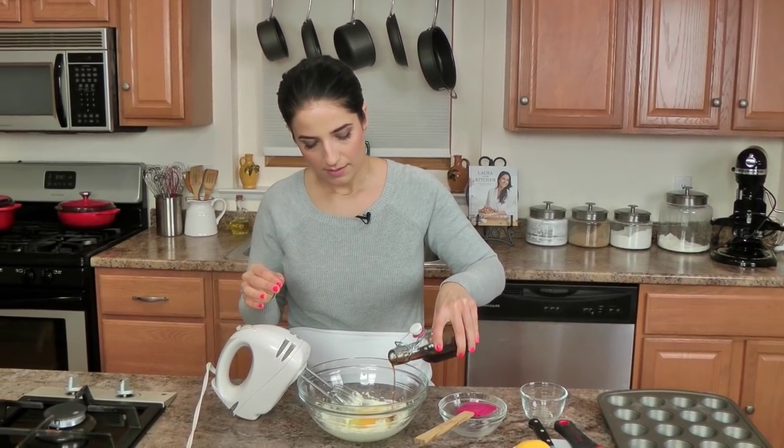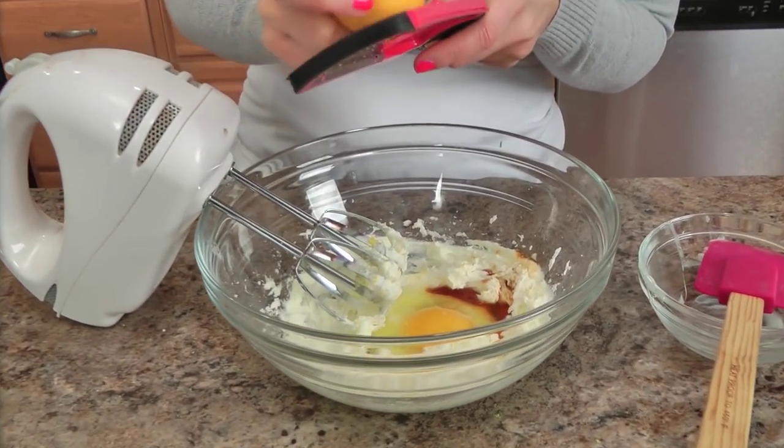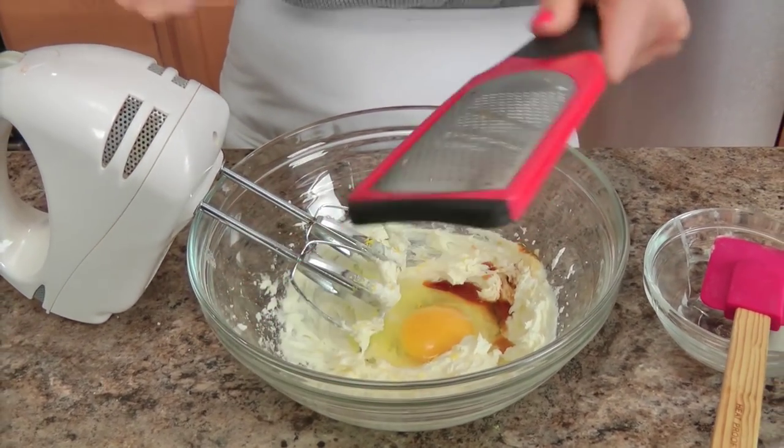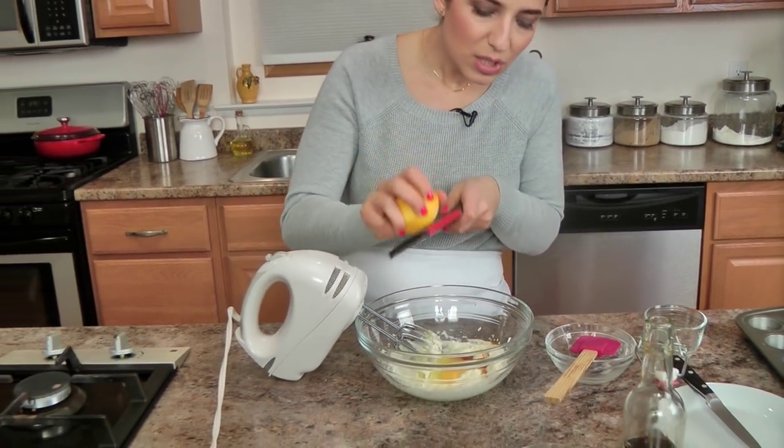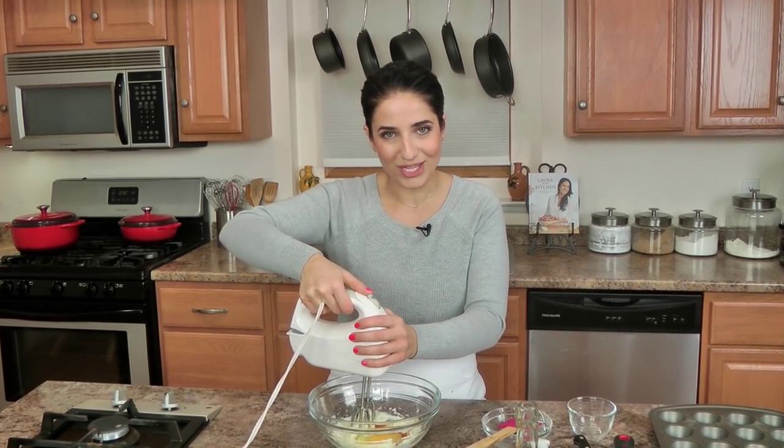It makes about 24, which is pretty good — they're little, like this big. For me it's like 3 per person, or half a batch. And then just a little lemon zest, not so much that these have a really distinctive lemon flavor, but just enough to keep the almond from being too strong. I just love that lovely fresh note from the lemon against the sweet almond — it's just perfect. Now whisk this for a couple of minutes; I want it to be really well incorporated and thick.